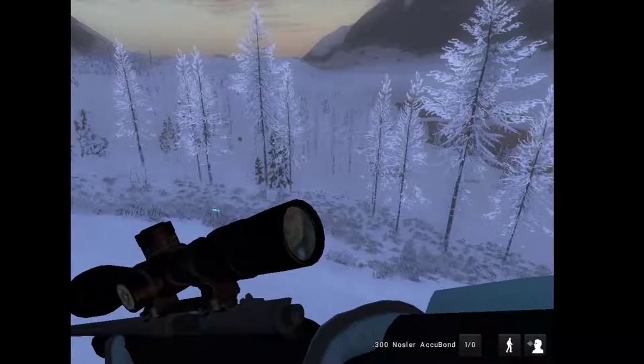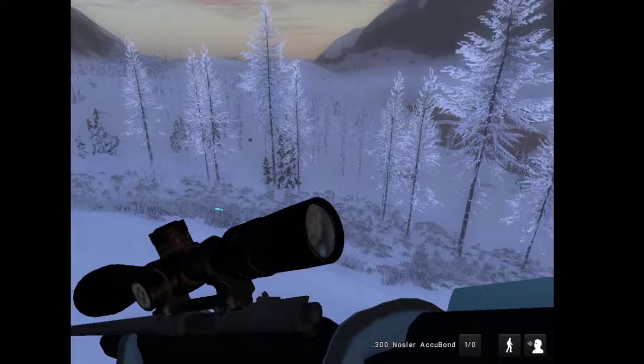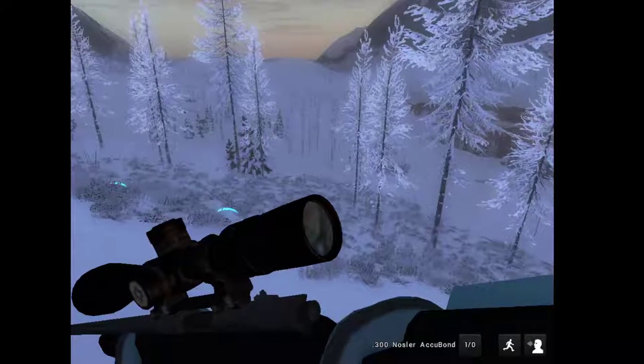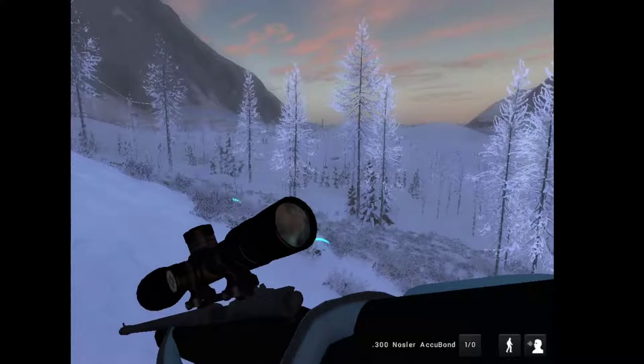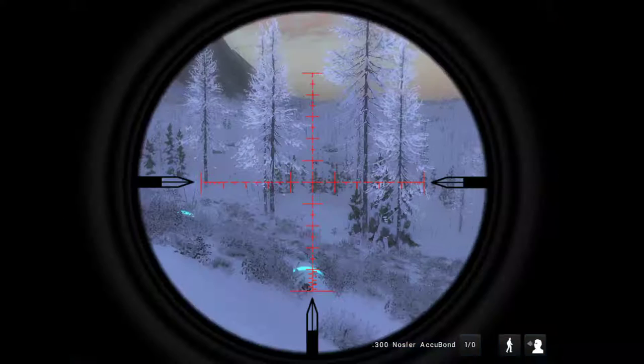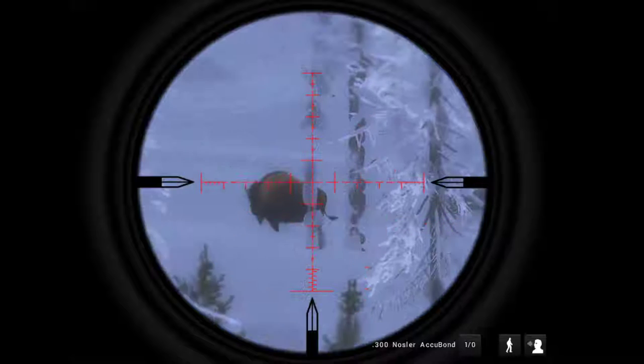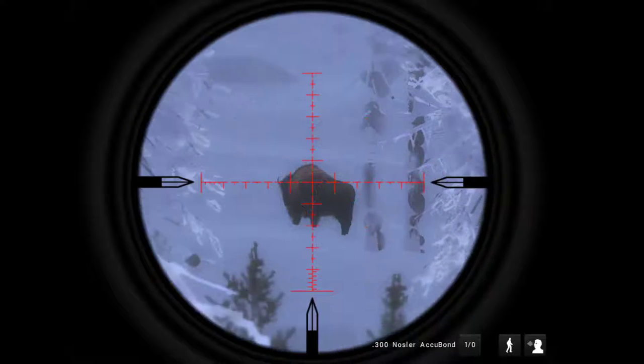Okay, so we're back and there is a decent male bison — I think it's that one. Aw, this leg, I hate this leg, this leg is annoying. No, that is not him, I don't think that's him.